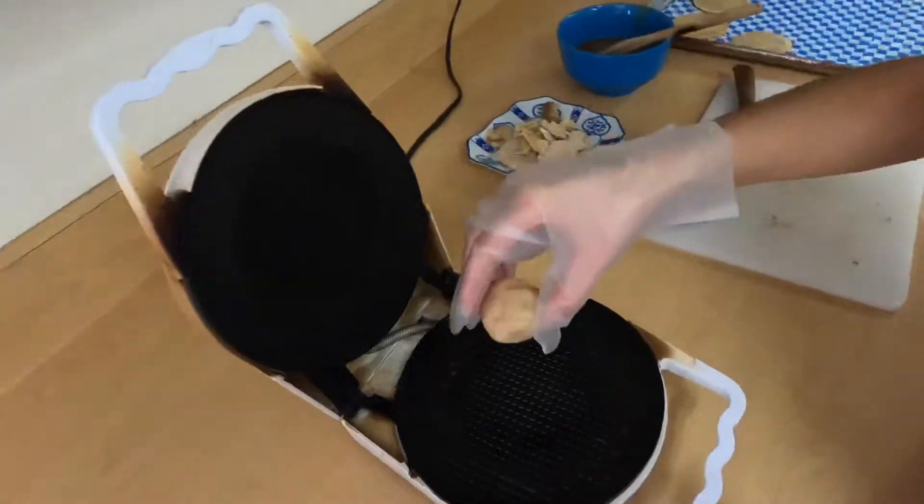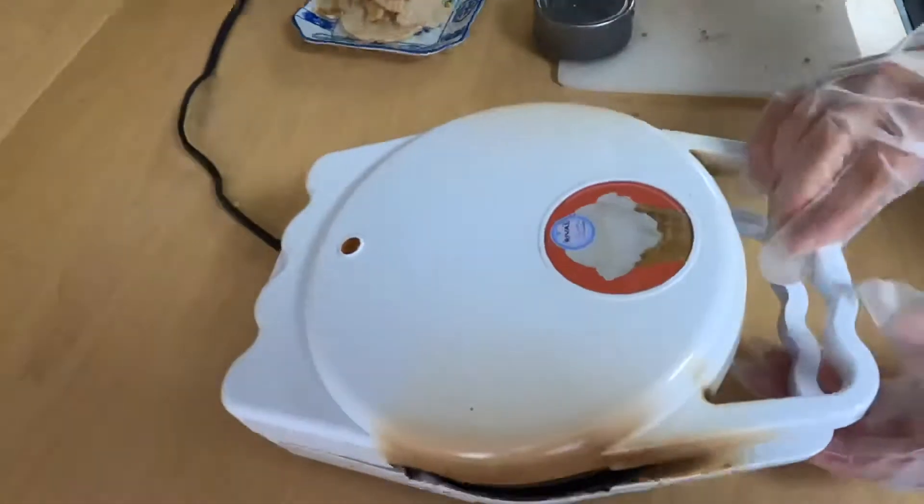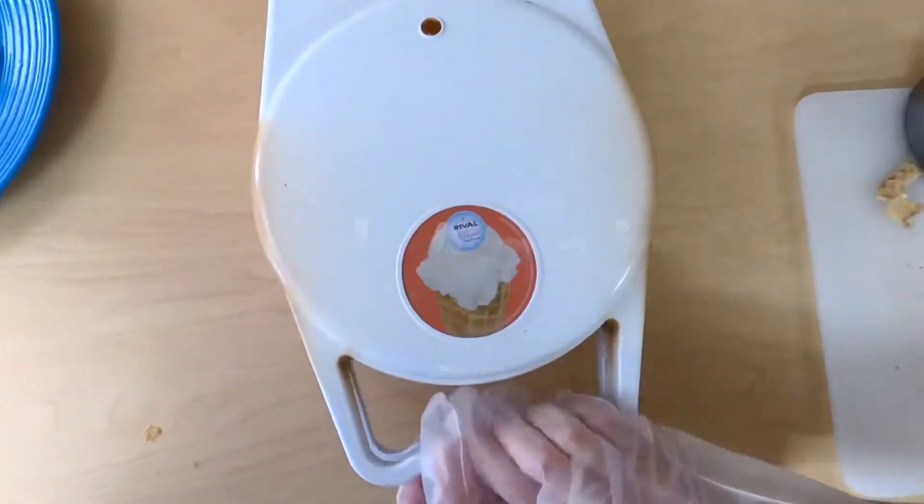It's an extremely time-sensitive and finger-sensitive operation and a lot of work, but it can also be a lot of fun.